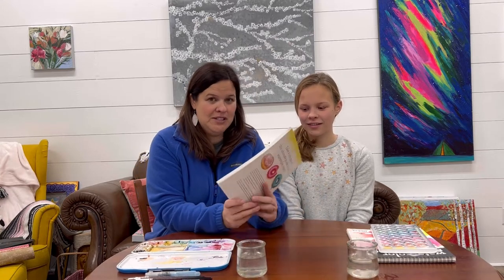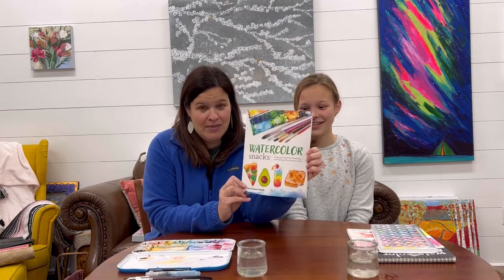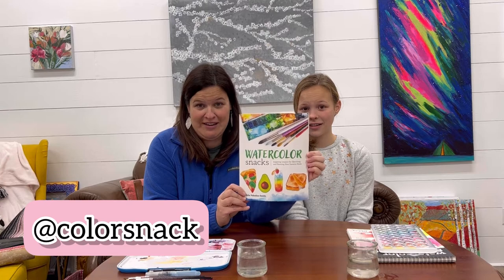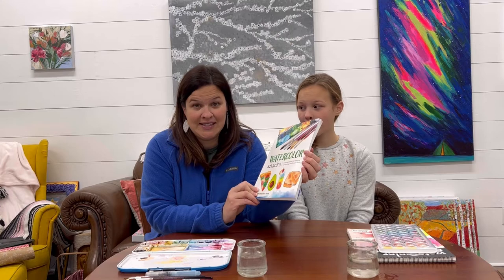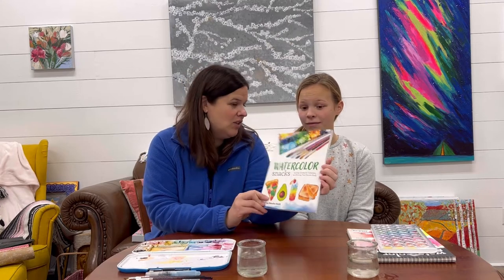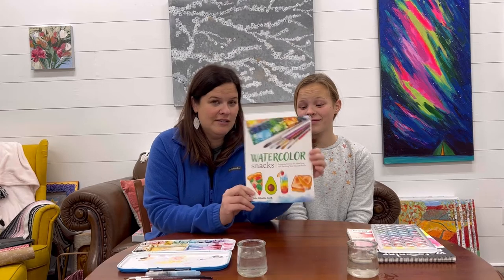My friend, her name is Volta Voloshan Smith of the Instagram account or website Color Snack — you should go check her out. She's a friend of mine and she is in Texas and she just created this really awesome book. She just published it and it's called Watercolor Snacks.